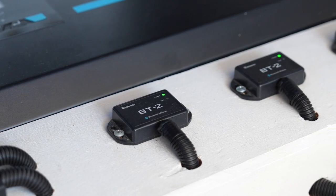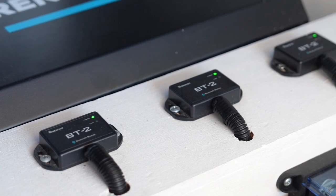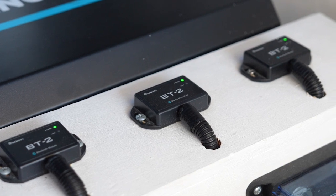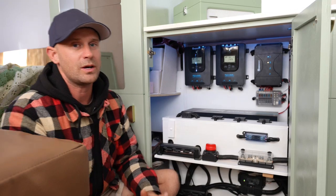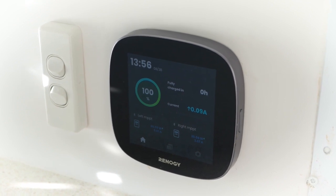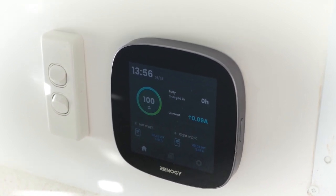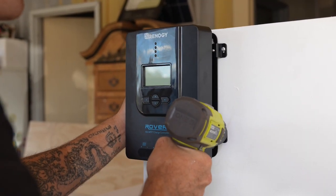We've also paired both controllers with the BT Renegy Bluetooth modules, which allows us to connect our Renegy app or our Renegy One Core controller that we have installed in the caravan. From there we can easily see how much charge is coming to our batteries from the solar panels. These units were incredibly easy to install and come with very detailed instructions.